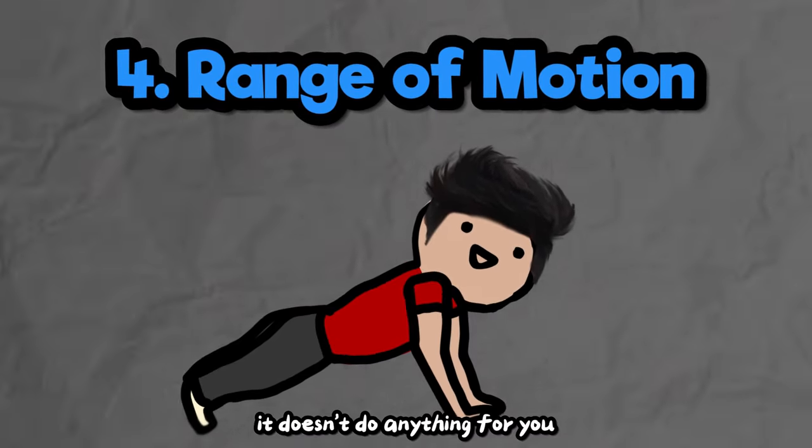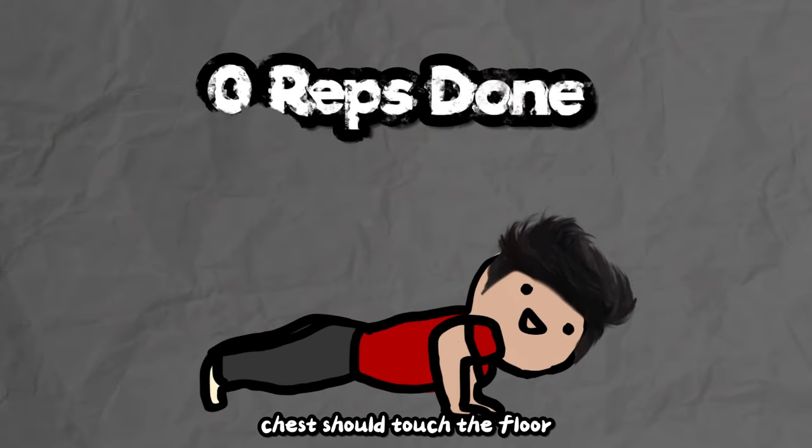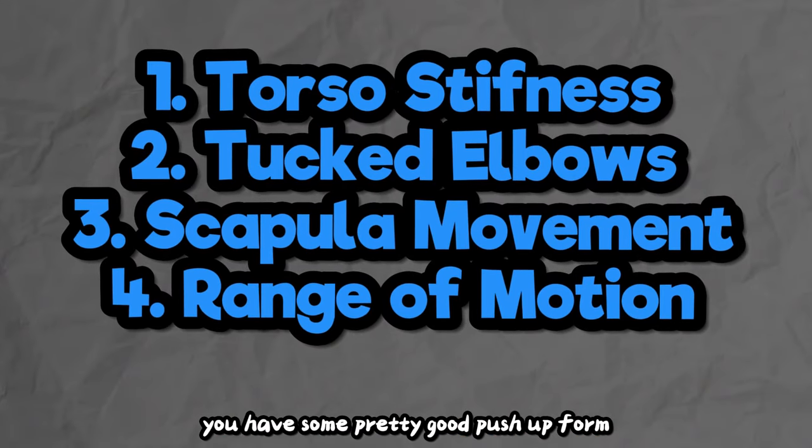Number four: range of motion. It doesn't do anything for you counting reps that you didn't go all the way down for. Your chest should touch the floor or the object you're pushing off of. Once you get these things down, you have some pretty good push-up form. So let's start with the schedule.